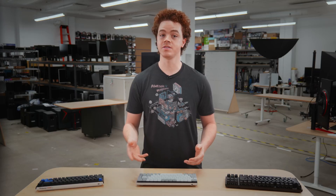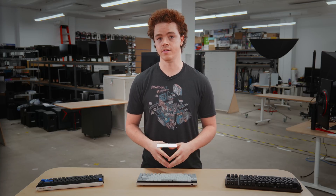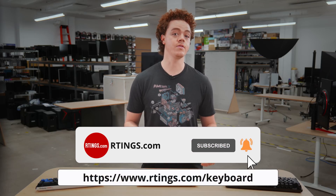Hi, I'm Brandon, a test developer at Ratings.com, and today I'll be discussing our keyboard test bench 1.0 update. We'll look at the changes and improvements it brings over the previous methodology, and what it means for our keyboard reviews moving forward. While you're here, make sure you subscribe to our channel for our latest videos, or check out our website for the full changelog.